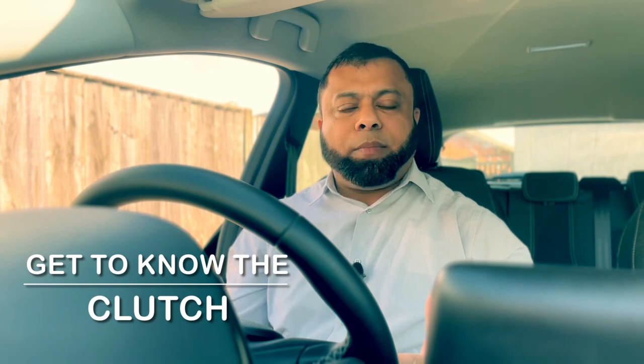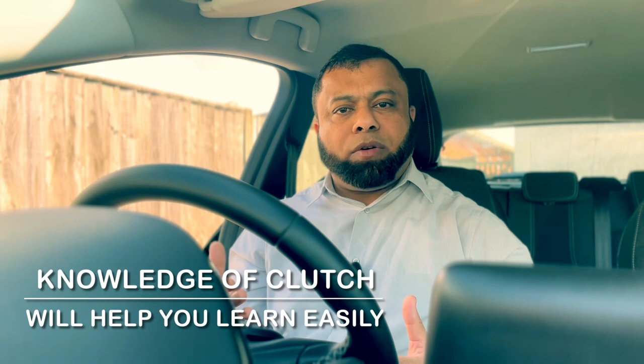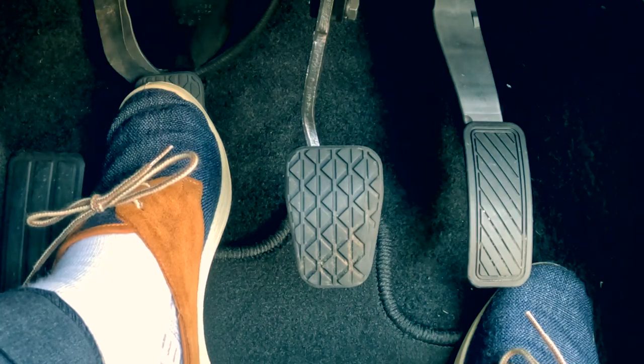Hi, welcome to Driving TV. In this video, I'd like to talk to you about the clutch — what is the clutch and how the clutch works. I'm not going to make you a mechanic. This channel is about becoming a driver and learning how to drive. I'm going to give you enough information about the clutch so that you become a good master of how to use it, because the difference between an automatic and manual is the clutch. Let's start the lesson.